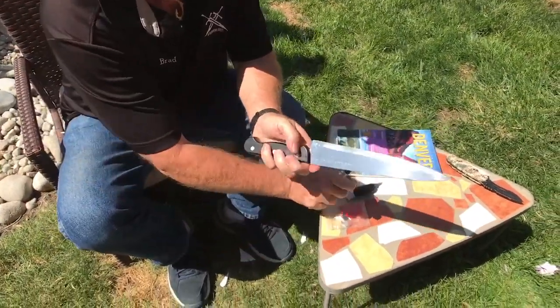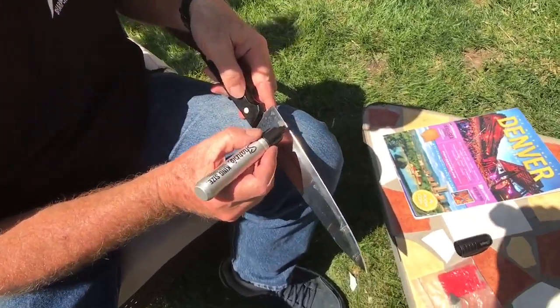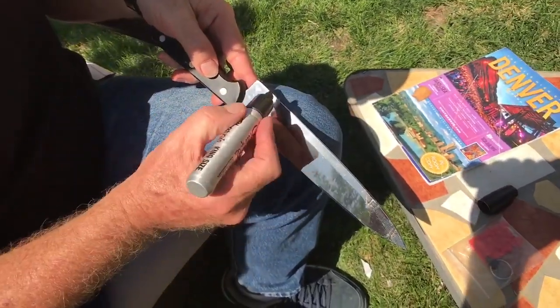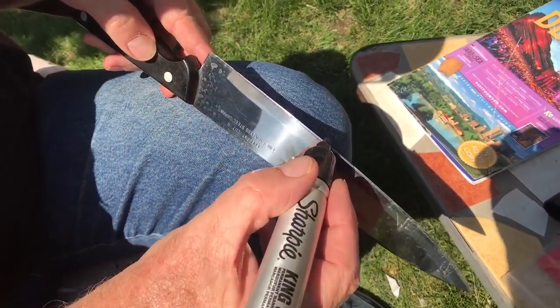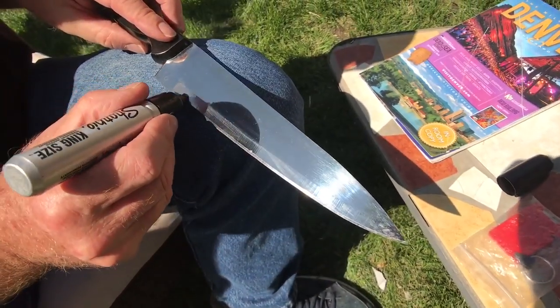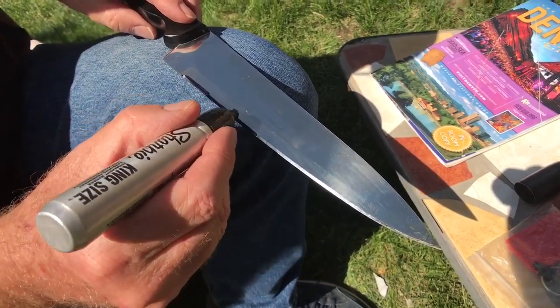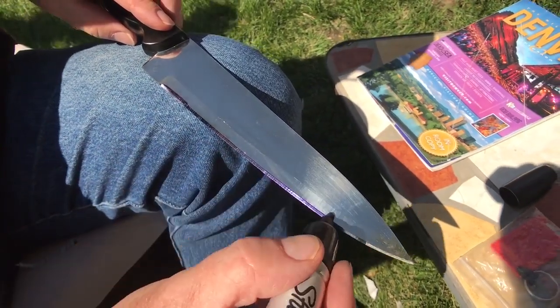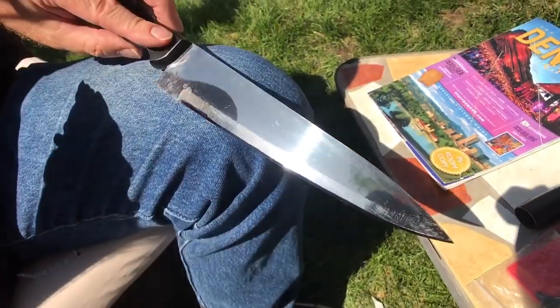Let's pop the top on the Sharpie and then just drag this right down — only on the secondary bevel, okay, just like this. Do the same thing on this side. I need to tip it a little more, just like that. Now hold still — maybe you can see the difference.